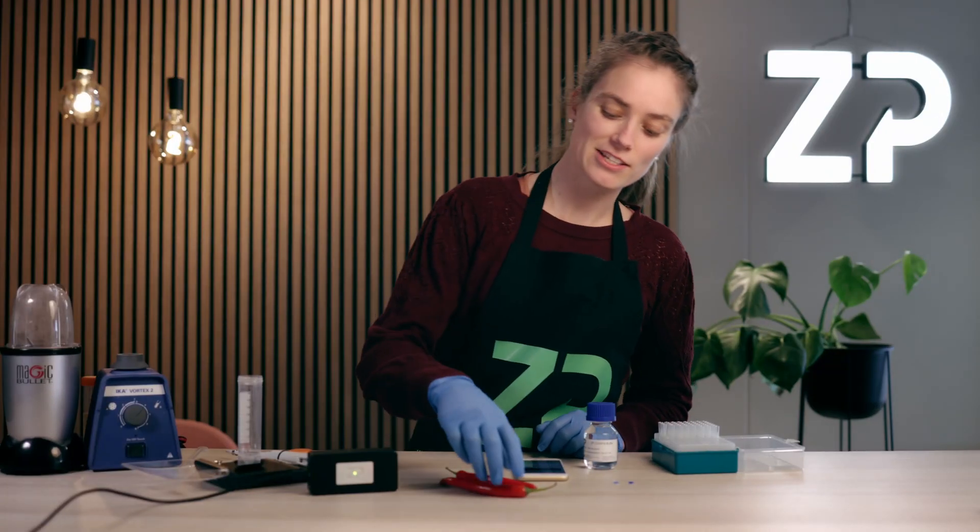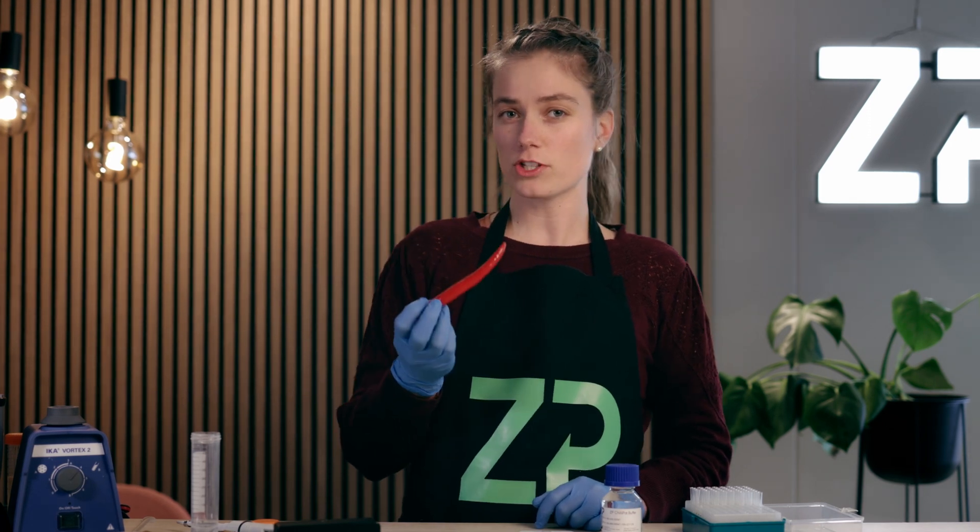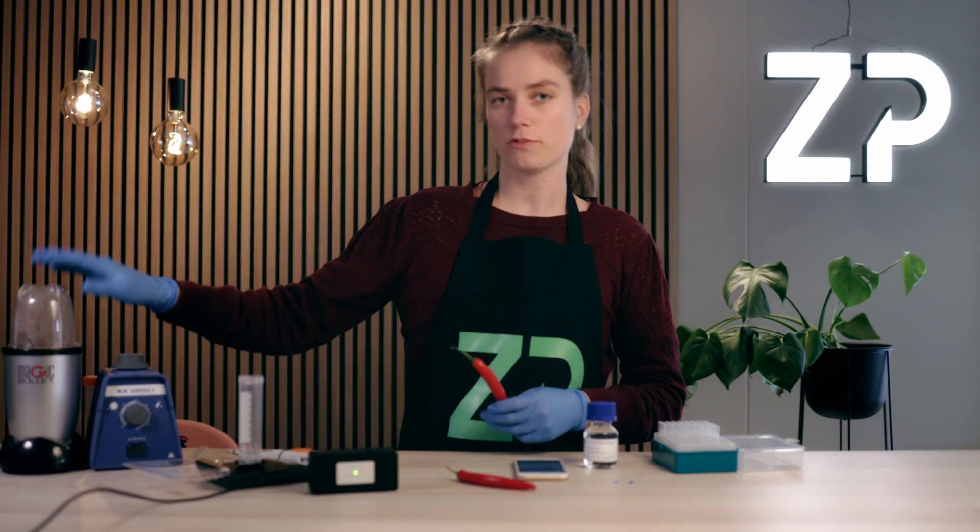The first thing we need to do is to extract the capsaicin from the raw chili. In order to do so, we'll chop it up using a food processor.